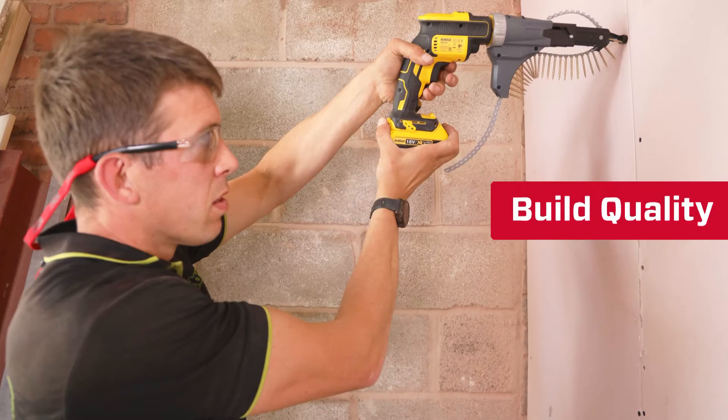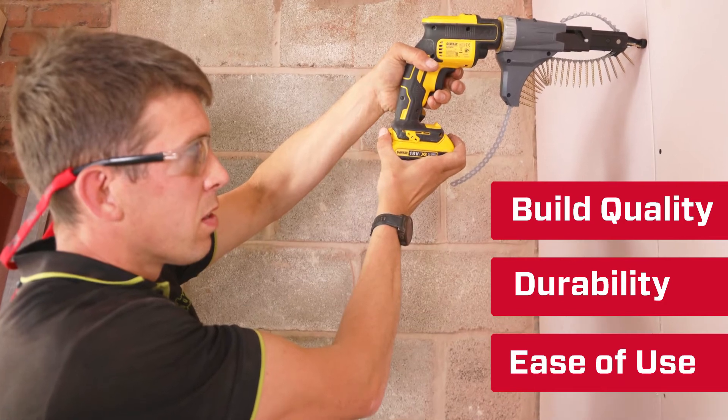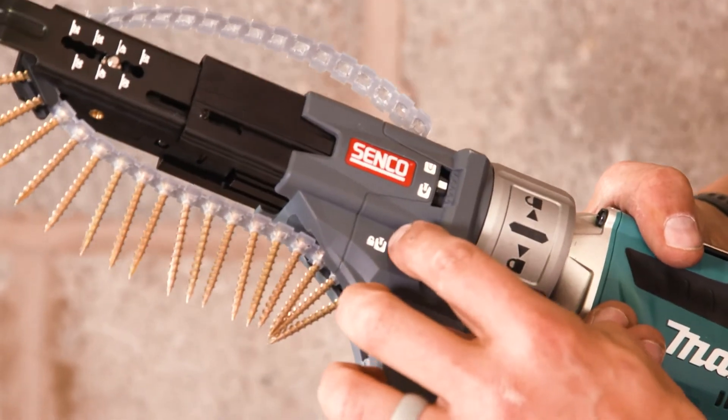The reason why I continue to use Senko products is the build quality, durability, and just easiness of use — just reliability on tap. Down time just costs money, so you just want a tool that will do the job continuously without causing you any issues.